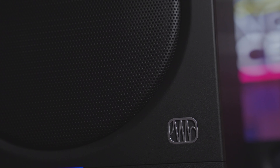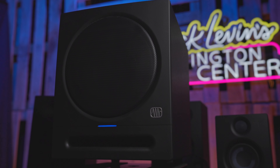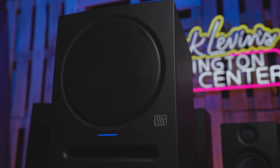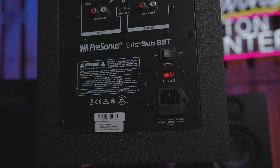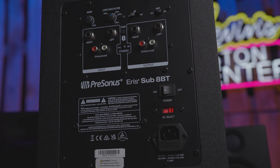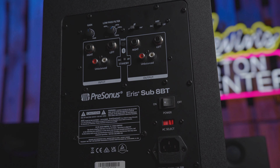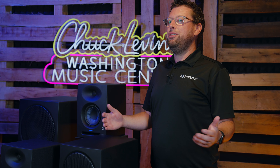If you're looking to expand the overall response of your setup, or you like the mix with a little bit more low-end, the ARIS Sub8BT is a great addition. Featuring an 8-inch low-frequency driver as well as stereo inputs on the back, we've added Bluetooth connectivity in the brand new Sub8BT, so you can take any pair of monitors, regardless of whether they have Bluetooth, connect them up via cables to this sub, and then you have a full Bluetooth-enabled 2.1 setup.